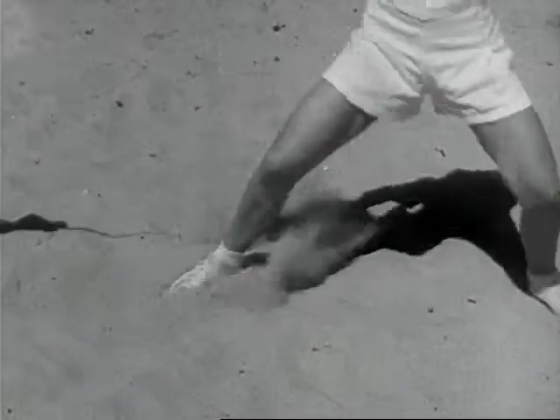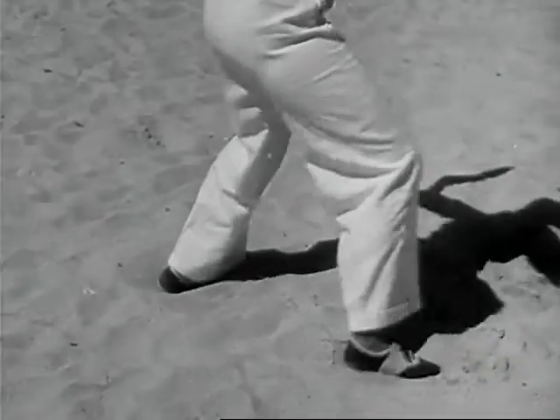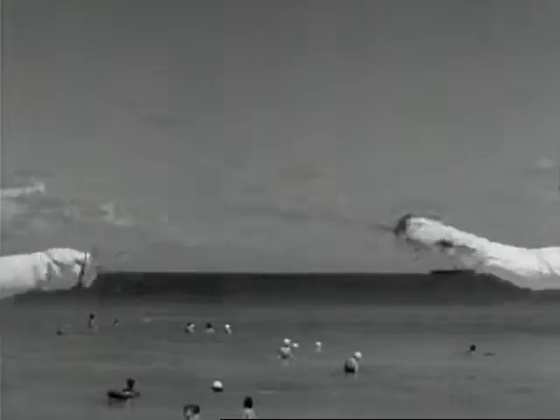Once a jitterbug, always a jitterbug. But here's truckin' that isn't a dance — it's a new kind of fencing. Out in California, they're trying it out in several inches of water. But down in Florida, they prefer the sand.